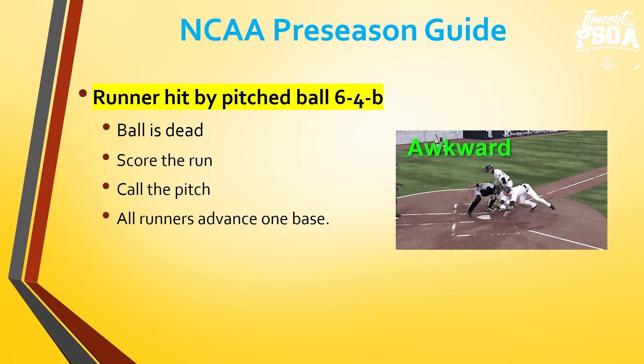An awkward play that doesn't come up often, but is a rule clarification: if a player is stealing home and that pitch hits the runner, the ball is dead immediately — we score the run as long as the runner touched home plate, call the pitch a ball or strike as it would have been had it not hit the runner, and all other runners advance one base without risk of being put out.